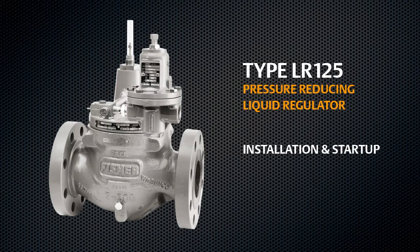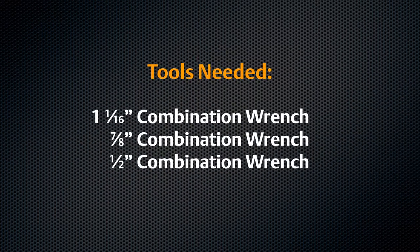This video covers proper installation of a 4 inch LR125 pressure reducing liquid regulator. For installation you will need the combination wrenches listed and anti-seize lubricant.